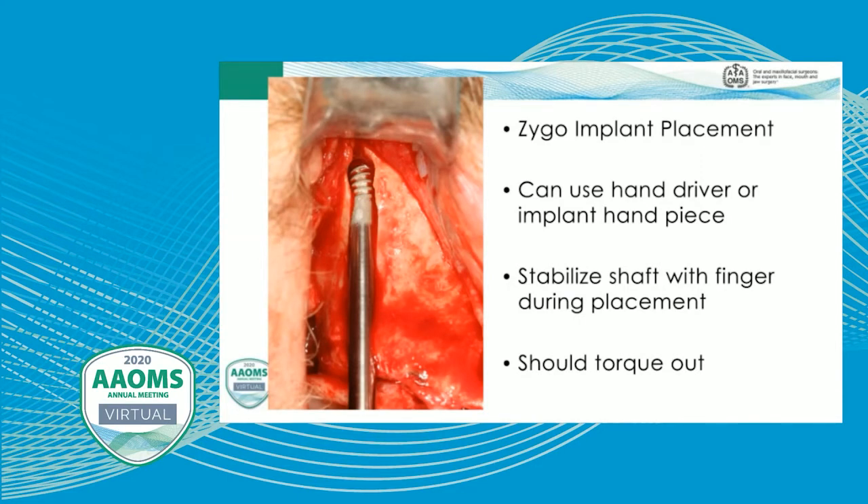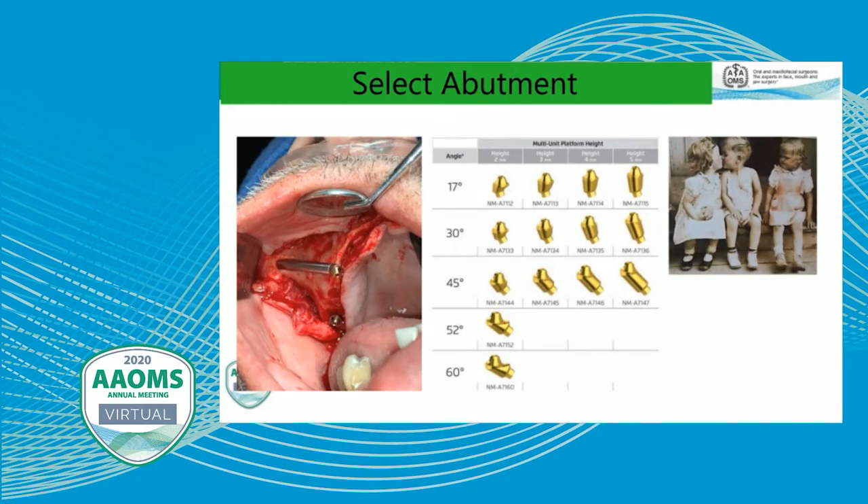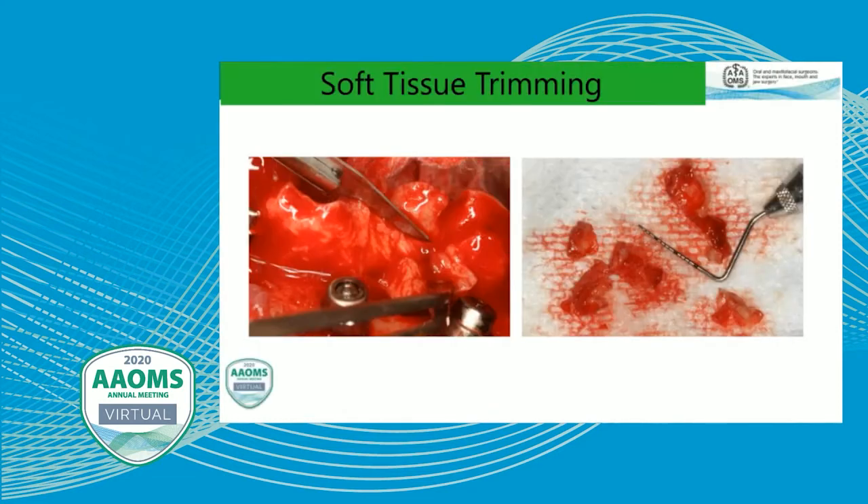We do measurements to see how long an implant we need — typically we hook the penetration point in the zygoma and subtract 2.5 millimeters from the alveolar crest. Then we place the zygomatic implant right into the channel. It can be placed with a hand driver or handpiece, then stabilize the shaft during placement. Because the zygoma has such thick cortical bone, we're typically going to torque out and will have to finish with a torque wrench to get the platform to the appropriate position. Torques will typically be very high. Then we select from a variety of abutments and make sure the abutment fits nice and tight.